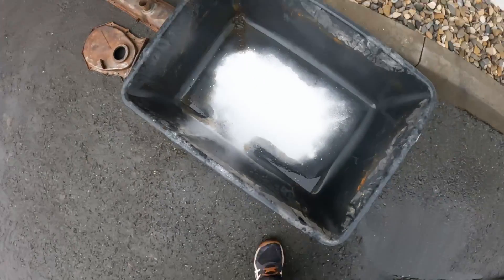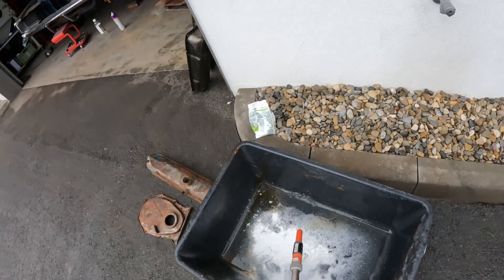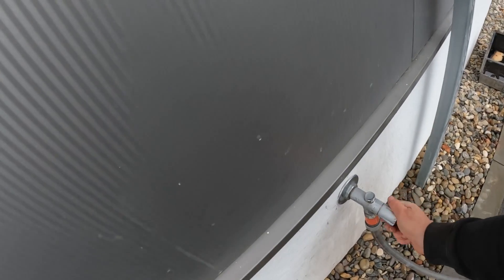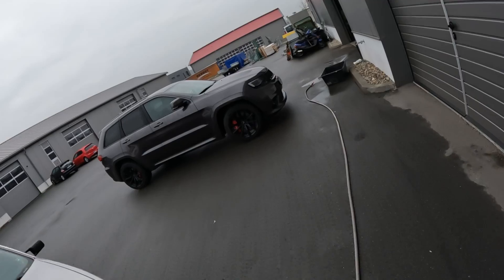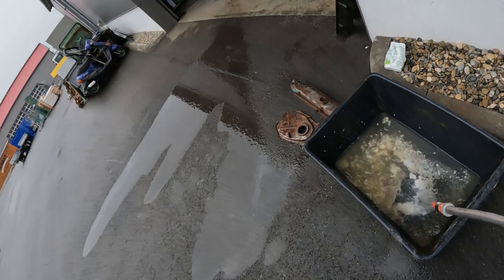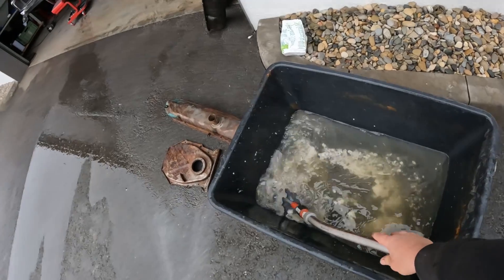Once you get a nice amount of soda in there, get your hose and add water. Make sure you mix up the washing soda and get it to dissolve. Let it fill until you have enough water in the tub to cover the parts you're trying to de-rust.